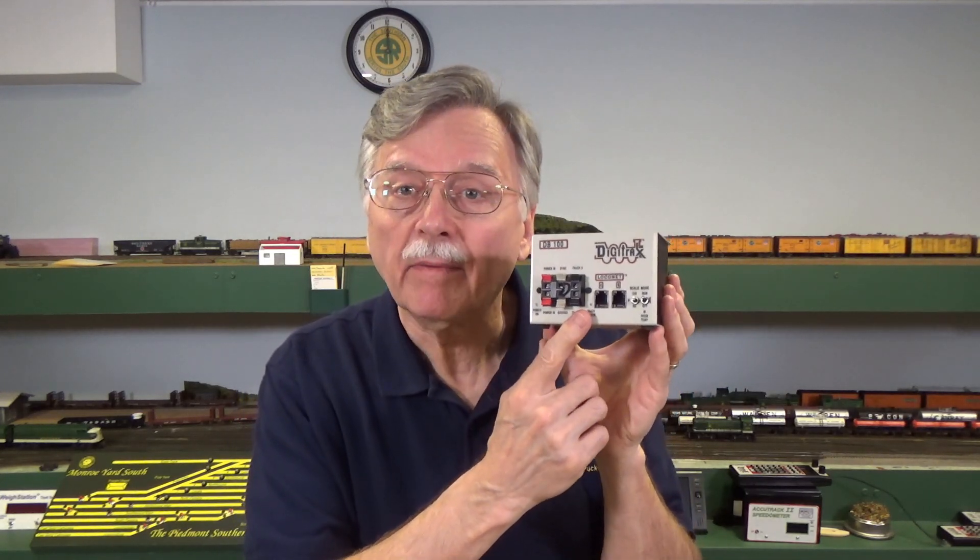Hi, I'm Larry Puckett, the DCC Guy. Today on the DCC Guy, I want to talk about keeping your cool — well, maybe not keeping your cool, or my cool, but keeping your equipment cool. Your boosters and other pieces of electrical equipment can, believe it or not, heat up. So let me go ahead and get started and explain what I mean by that.